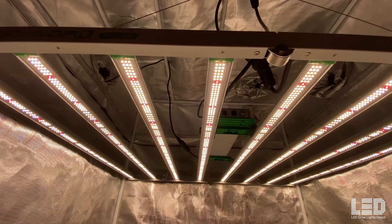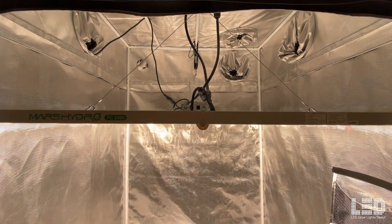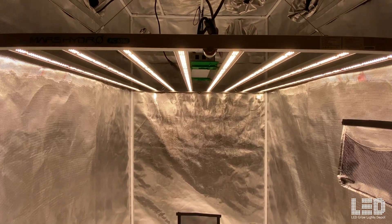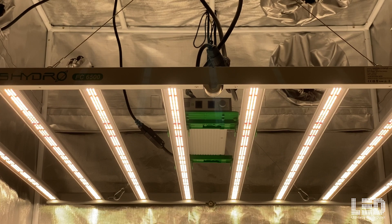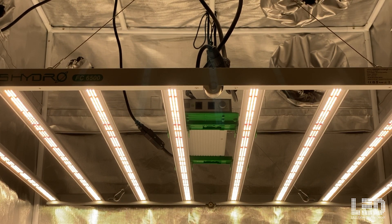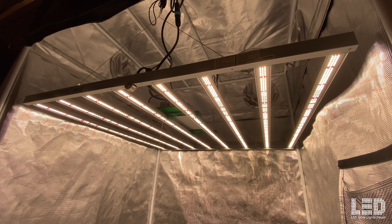Mars Hydro recommends using this light in a 4x4 to 5x5 area. Based on the light output, it will flower a strong 4x4 or a less intense 5x5. The recommended hanging height for flowering is 12 to 24 inches. Dim the light down to 50% at the same heights during vegetative growth. CO2 is recommended when hanging the light at closer distances to get the most out of this fixture.